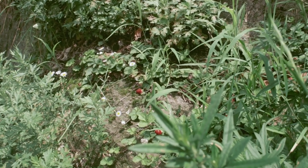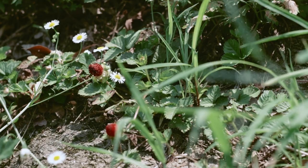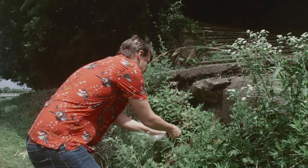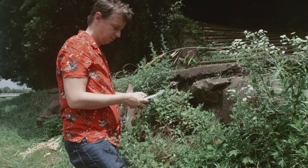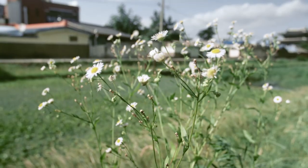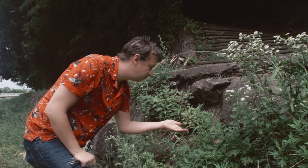I found wild strawberries growing. I had to make these the centerpiece of my kusumono. I couldn't resist trying one to see how they taste.